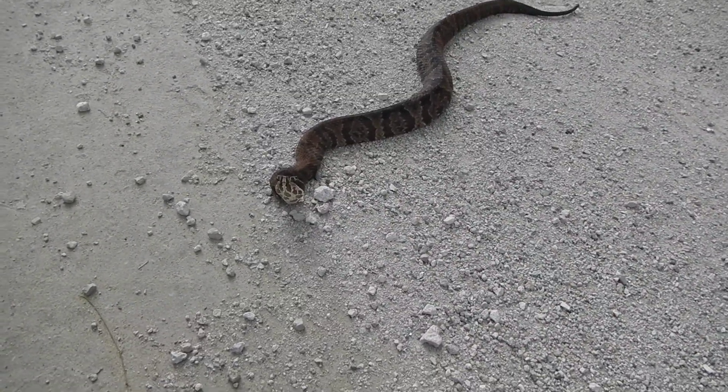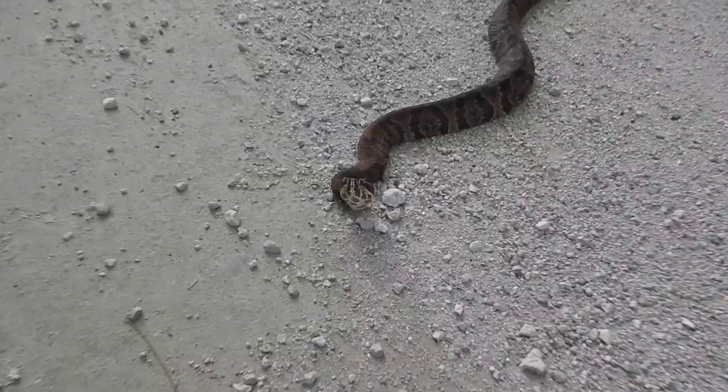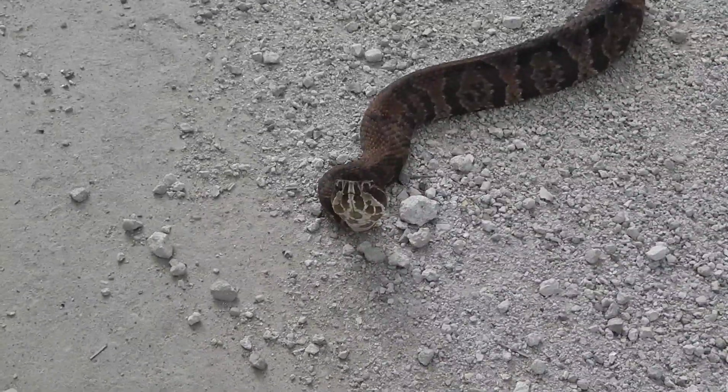This here is a Florida Cottonmouth. You can tell it's a Florida Cottonmouth by the way those black stripes go right over the mouth, under the nose.